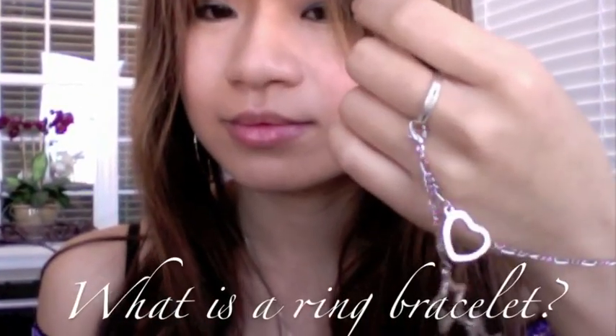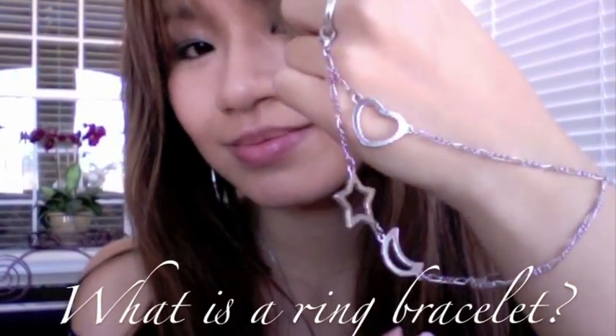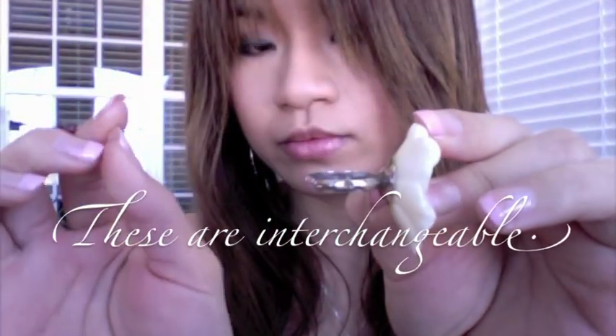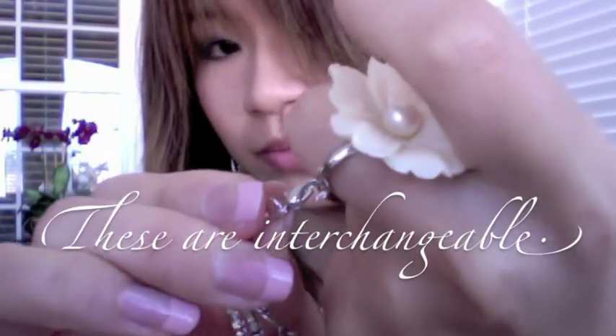Many of you are not familiar with the ring bracelet. I almost forgot about them until one day I saw Michelle Phan wearing it beautifully on her hand. This type of jewelry is very common in Asia. I think it would be fun and lovely to recreate it.